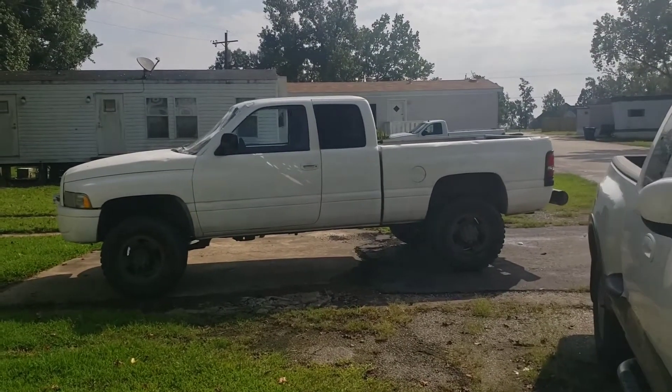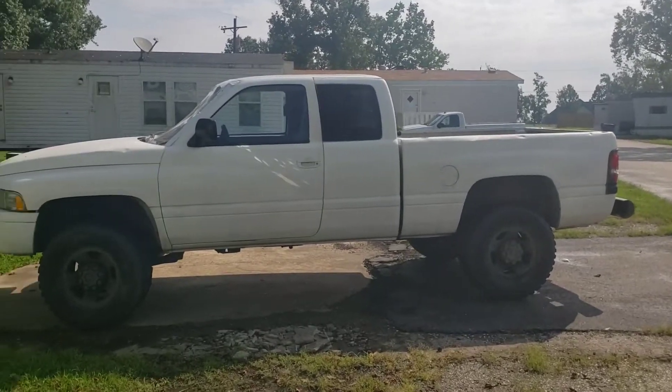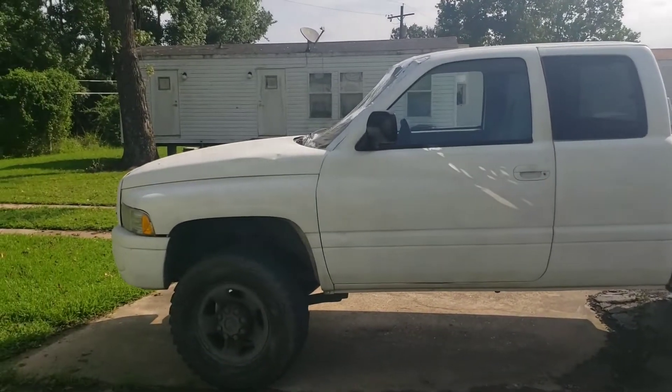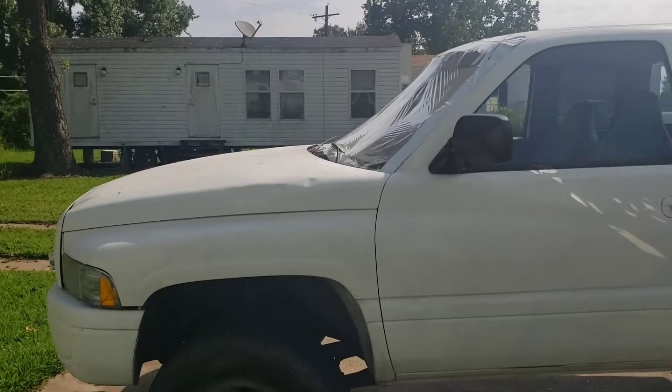Hey everybody, it's Matt with the Easy Life, and I'm here to show y'all my new truck. It's a 1997 Dodge Ram 2500. It's pretty beat up, and I'll give y'all the story about it after we do a quick walk around.